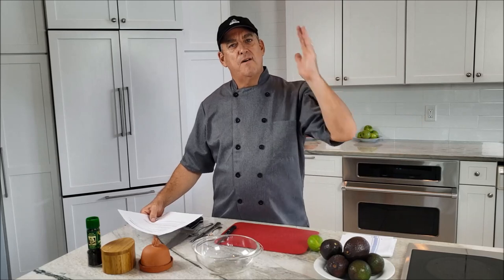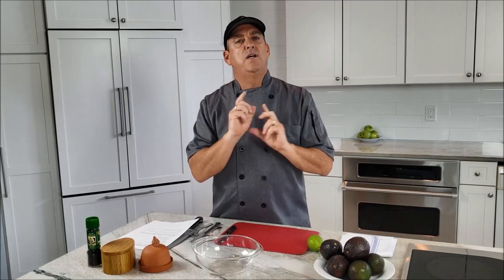Hello, welcome to another episode of Wicked Easy Cooking. Today we're going to make homemade guacamole — wicked easy, quick, and delicious.